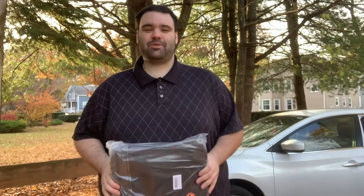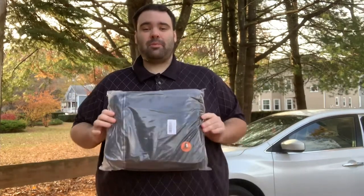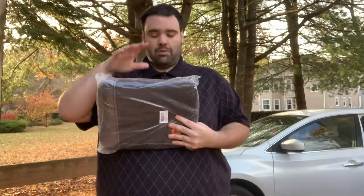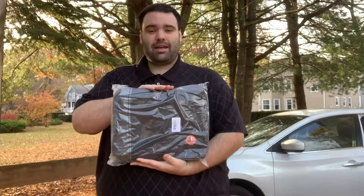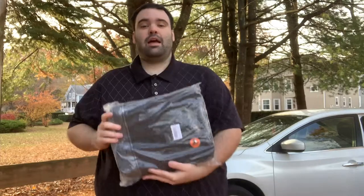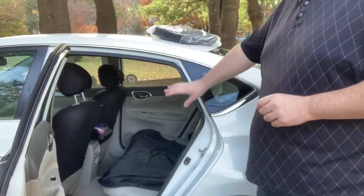Hey everybody, welcome back to another episode of LCR. This is David, and today we're talking about the Movepec dog seat cover. This is good for people who have dogs and want to take them for rides in the car. It will protect your seat. We're going to take it out, demonstrate putting it together in the back of the car, and check out its durability to see if it's any good.